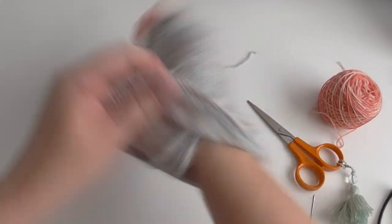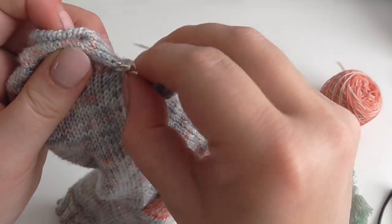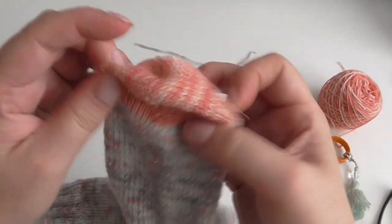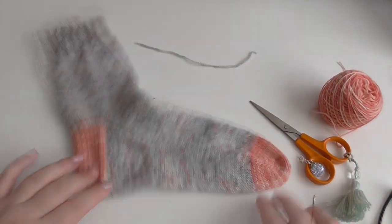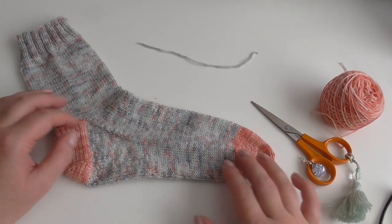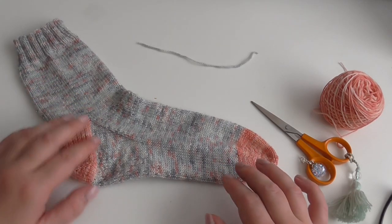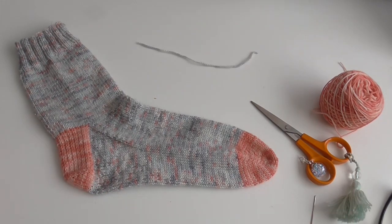So you've just got to sew in the rest of your ends and remove your progress keeper, and you have a finished sock. Feel free to ask questions, I'm happy to help. I hope you enjoy knitting socks as much as I do. Don't forget to like the video and subscribe if you want to see more, and I'll see you in the next tutorial. Bye!